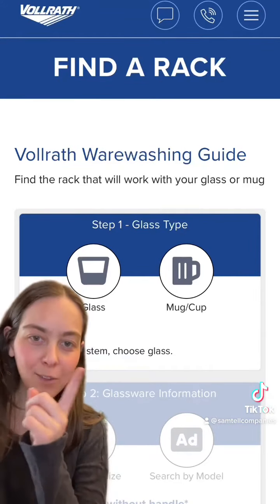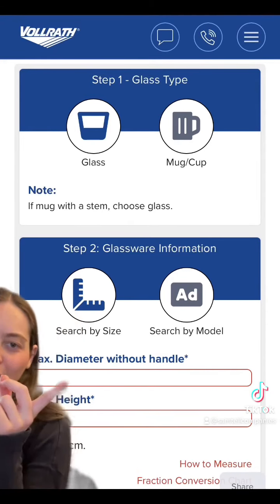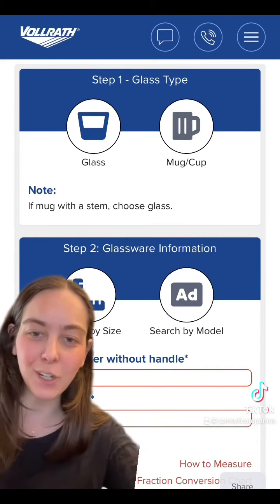Step one: just pick glass or mug, depending on which you're using. Then it will bring you to step two, where you can either enter the diameter and height of your glass, or you can search by the model if you know it — and that's even quicker.